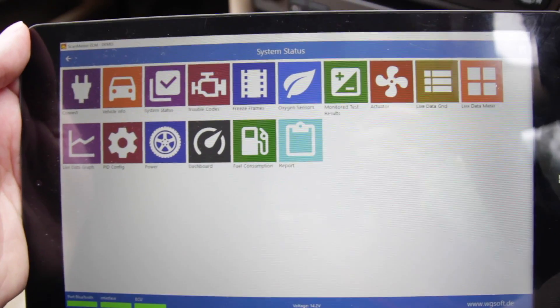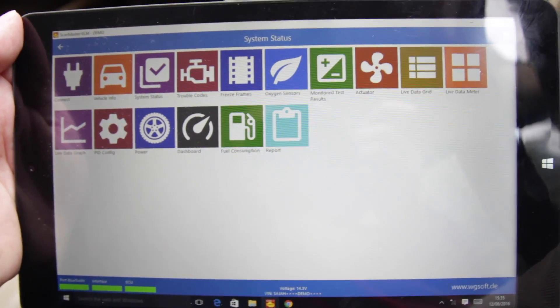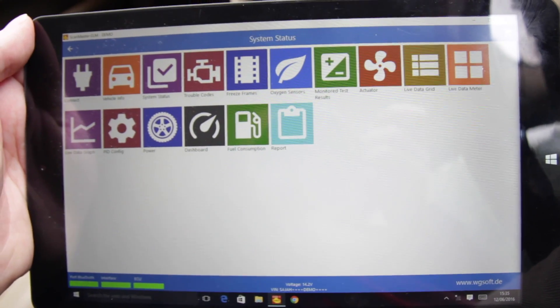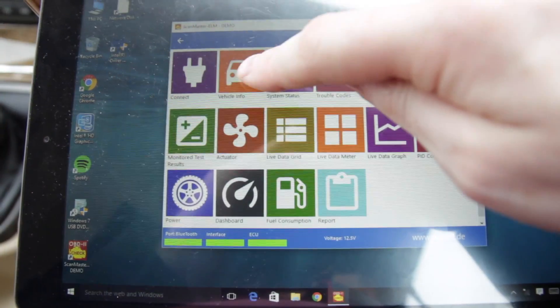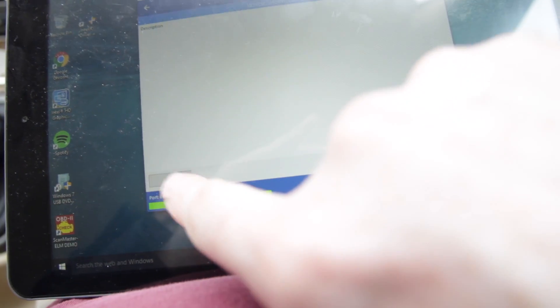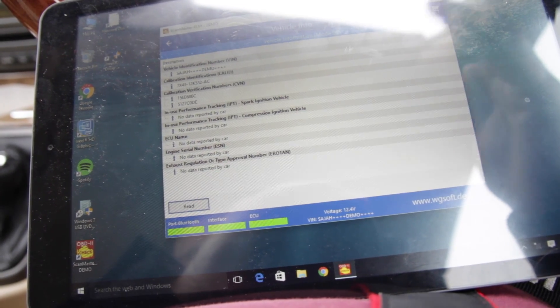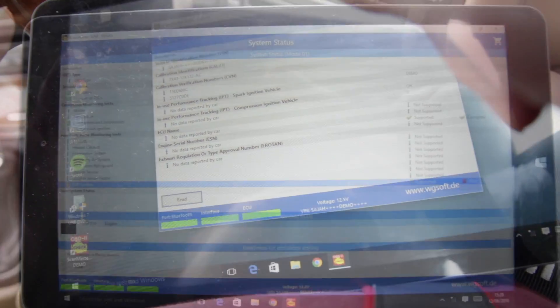There's a whole host of features in this application — a lot of them aren't supported in the demo and also a lot of them aren't supported by my car. The first thing is the vehicle information tab; if you click read, this information isn't that useful and you can see that some of it's been blanked out because this is a demo.